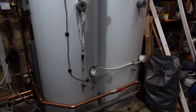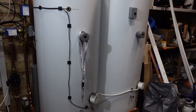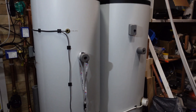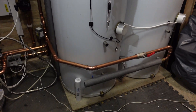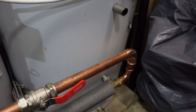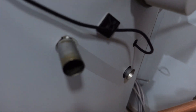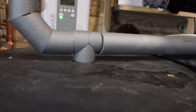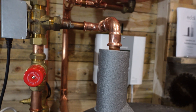Over here we have a couple of reclaimed cylinders — they're about 220 litres each, so I've got about 450 litres of storage in total. They're linked together by a reverse return, so I've got a proper flow-return setup. I'm not actually using the coils at the moment, and the hot water outlets are commoned together and connected into my heating system.